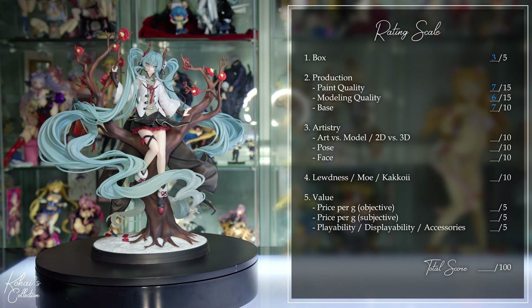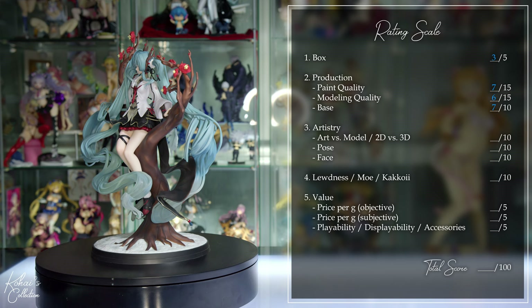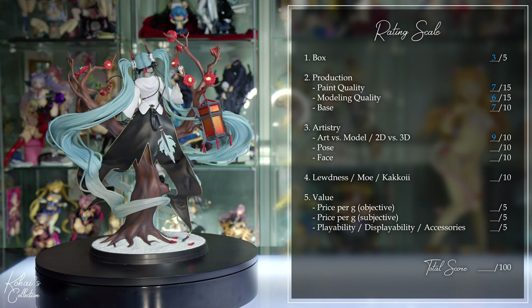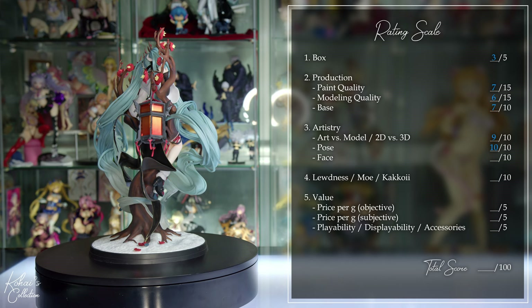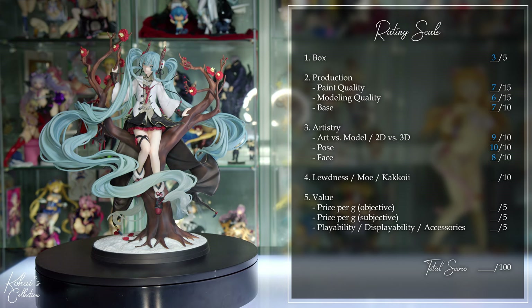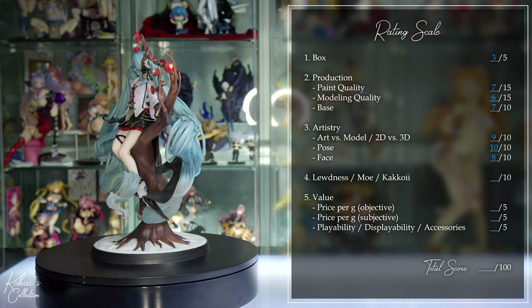Moving on to artistry, under art versus model, this is where the figure really excels — the sculpt is exceptional and matches the artwork almost perfectly with the sole exception being the tree, so it gets a nine out of 10. For the pose, I see it as a sum of all parts: the way she's placed in the tree, the way she's sitting, the movement of her hair almost will-o'-wisp like, and the movement of her clothes and tail — I think it's all exceptional, so it gets a 10 out of 10. For the face, I feel like it matches the artwork really well and it does look like Miku, but I do agree that I like the darker mouth prototype better, so it gets an eight out of 10. For Moe, I truly view her as a Bishoujo and I really like this interpretation of Miku — she looks like a phantasm on a winter's night and I think it's truly stunning, so it gets a nine out of 10.